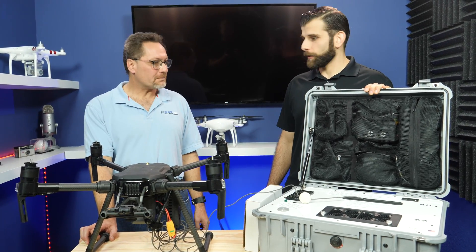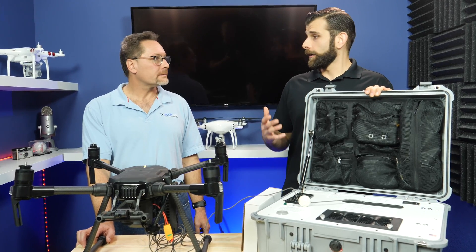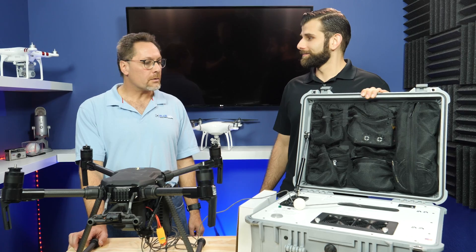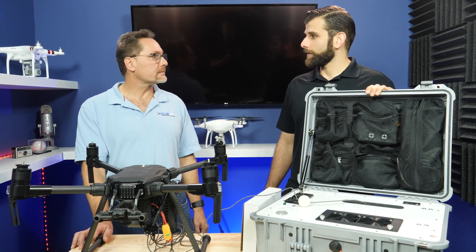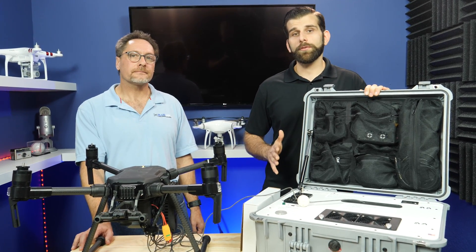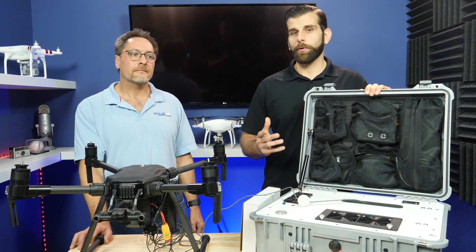Thanks again, Todd. We're really excited to have Blue Vigil on board here and to carry the product as an option for all of our customers. We're very happy to be working with Drone Nerds, supporting our system, and distributing to customers. Guys, if you have any questions or comments about the Blue Vigil system, or want to know the price points, just give us a call here at Drone Nerds — we'd be more than happy to help.